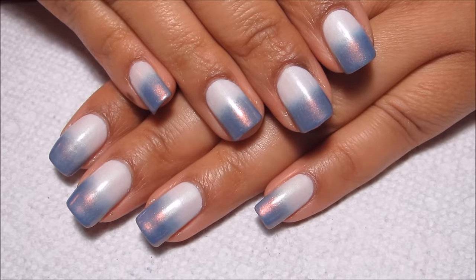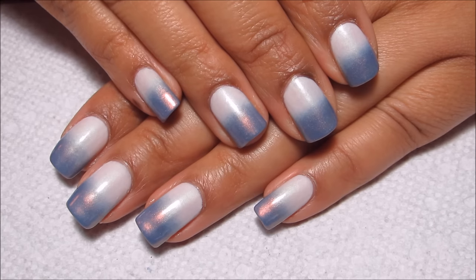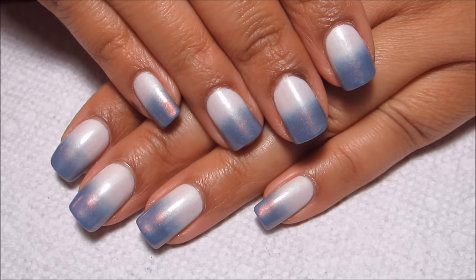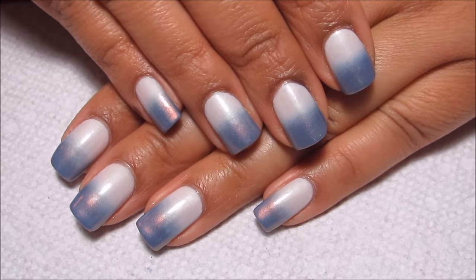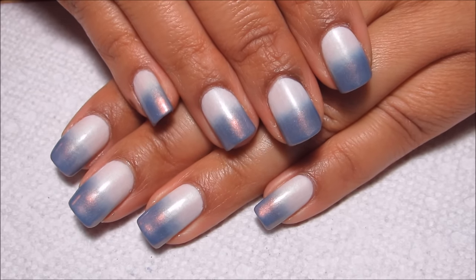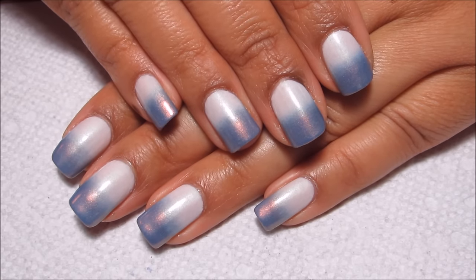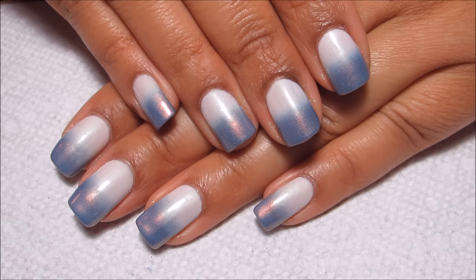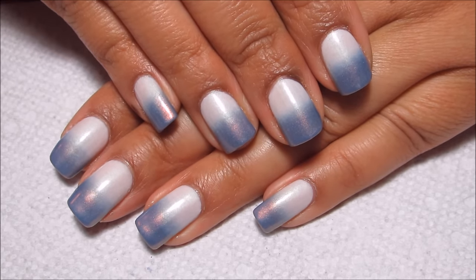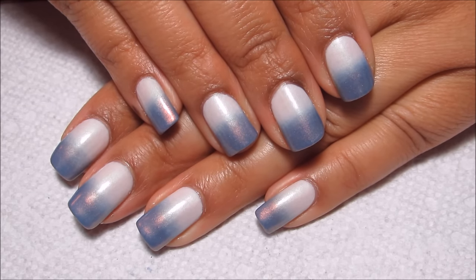So here's the finished manicure, and in hindsight I really should have used a base color. Not sure what I was thinking, other than I didn't expect to have as much trouble as I did with the blue. Even with a couple of layers that were just blue, I had quite a bit of trouble getting it opaque at my tips. But the finished manicure doesn't feel overly thick even with as many layers of sponging as I did. I'd love to hear what you guys think down in the comments — I hope you all enjoyed, and as always, thanks for watching.